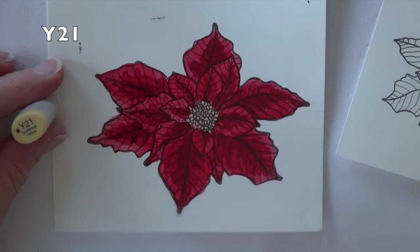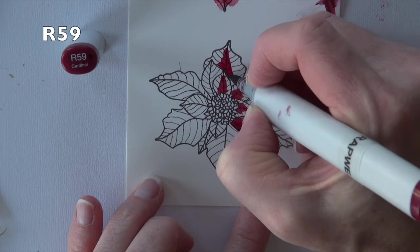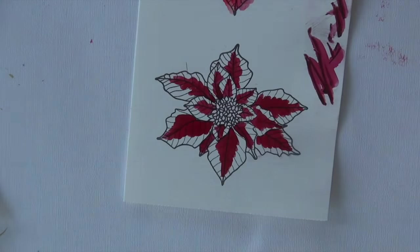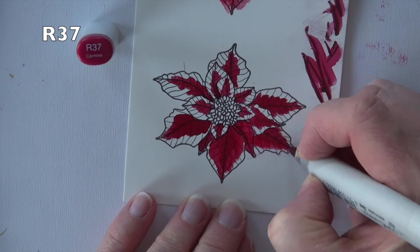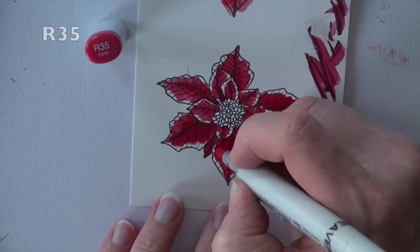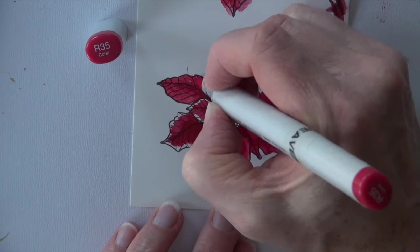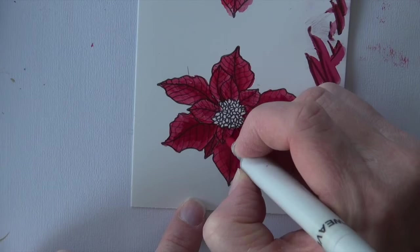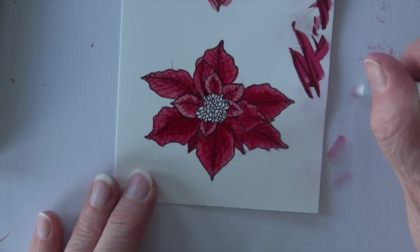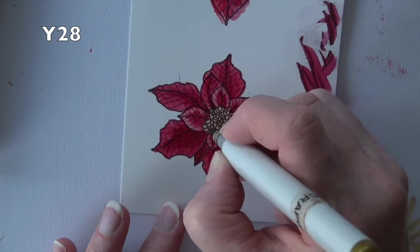I'm going to bring in a Y21 for the center of the flower — it's all dots so I'm really just filling in — then coming in with a Y28 and dotting some of that darker yellow into the center. The smaller flower I'm going to do in reverse: I start at the center of each petal with my R59, coming right up the center vein of the petal and working outward. R37 is next as my midtone — on the bigger leaves I work way out to the edges, on the smaller ones I leave a little more paper showing. Then my lightest color R35 comes in to lighten up those edges. I decide to go all the way back with my colorless blender and pull some of that color off the page. The center gets treated the same, with Y21 and Y28.